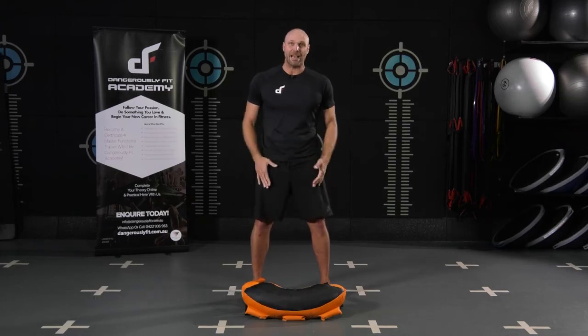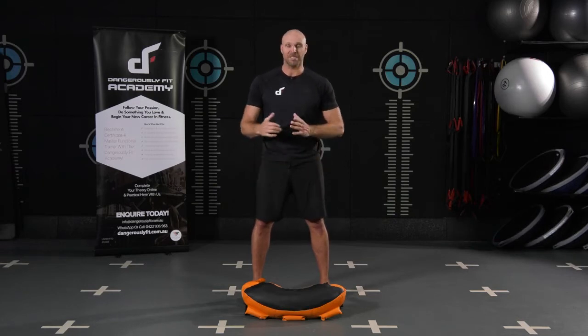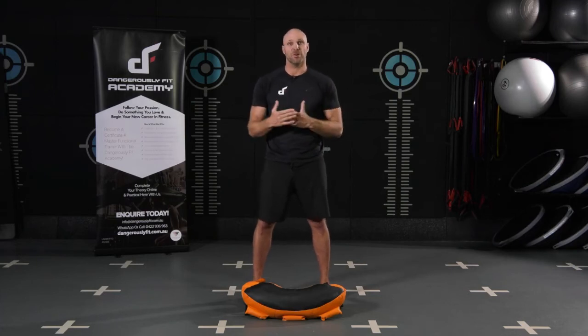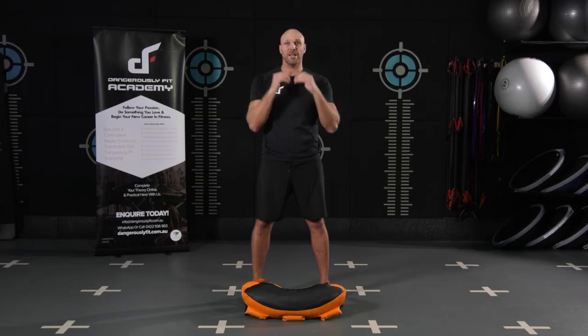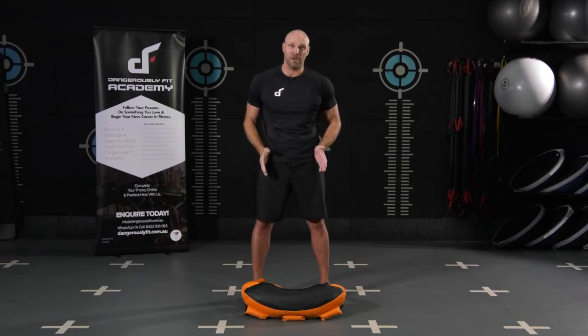With our stance and posture when holding the Bulgarian bag, we're usually going to be in that athletic stance where our feet are around shoulder width apart and our toes are pointing forward. There might be some variations depending on the type of exercise you're doing, but if I'm doing any type of pressing overhead movement, squats, or lunges, I'm always starting in that position with feet around shoulder width apart.